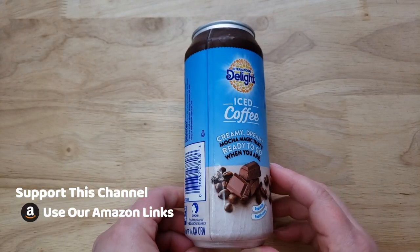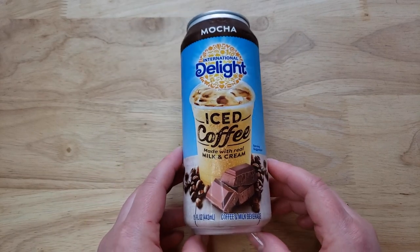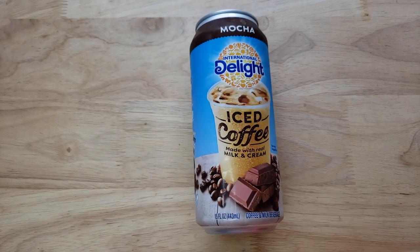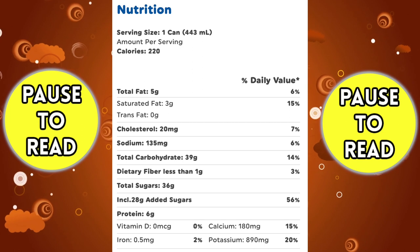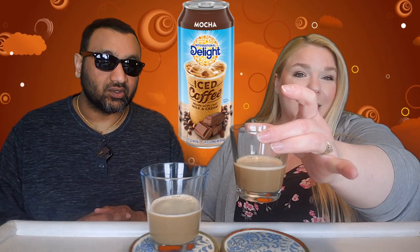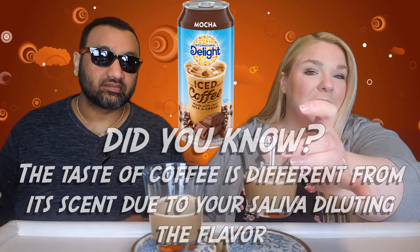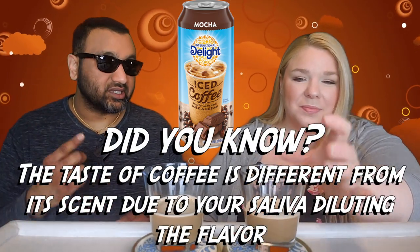A lot of them you never heard of, but they're doing it. I thought to myself, why isn't International Delight getting into the game? And here they are. This was around $2.50 — not bad, similar in price to Starbucks and all the other rivals. It's 15 ounces, and look at this — it has a little foamy head on it too.